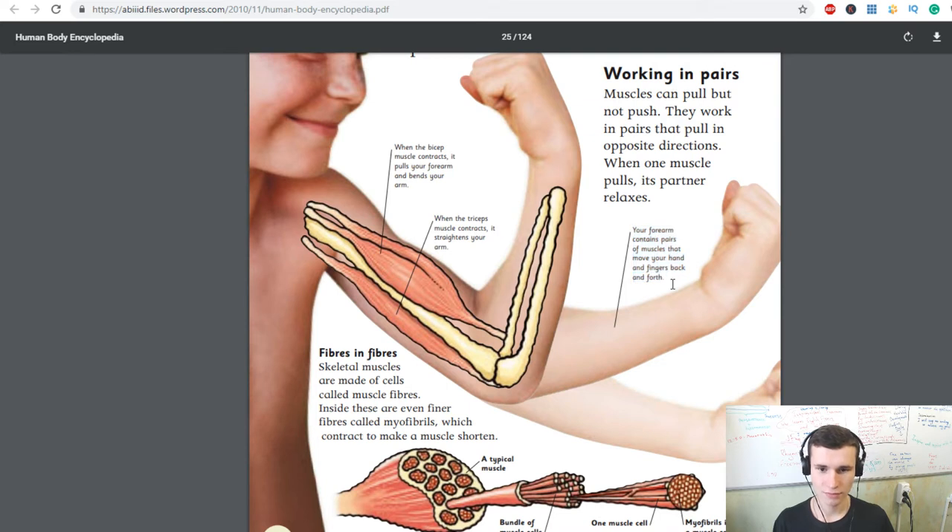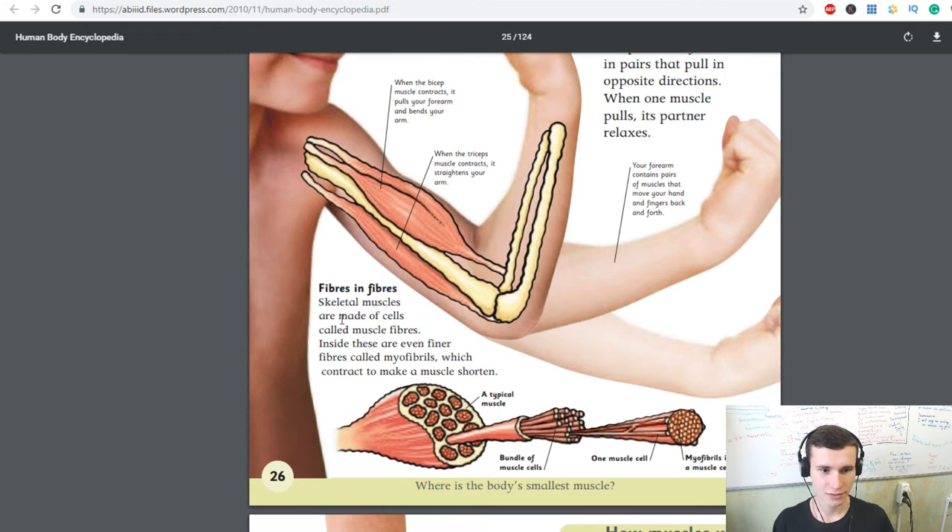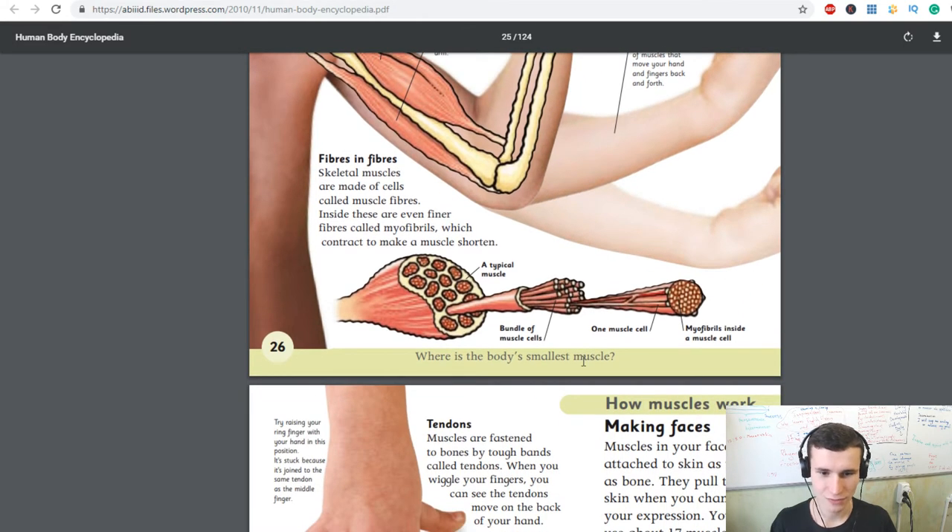Your forearm contains pairs of muscles that move your hand and fingers back and forth. Skeletal muscles are made of cells called muscle fibers. Inside these are even finer fibers called myofibrils, which contract to make a muscle shorter.